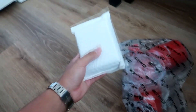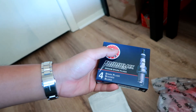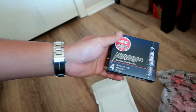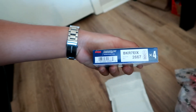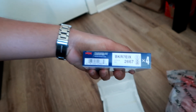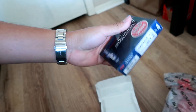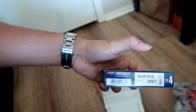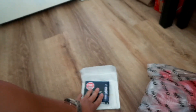We also have spark plugs — I got some iridium NGK spark plugs. I know guys run different spark plugs depending on the year, make, and model, but I asked a couple guys for my car, which is a 2015 Mitsubishi Lancer GT going turbo. NGK is a great brand. The part number is BKR7EIX-2667. You do have to change out your spark plugs since the OEM ones aren't good. Mine is the 2015 Mitsubishi Lancer GT with the 4B12 engine — make sure to double check with your tuner.